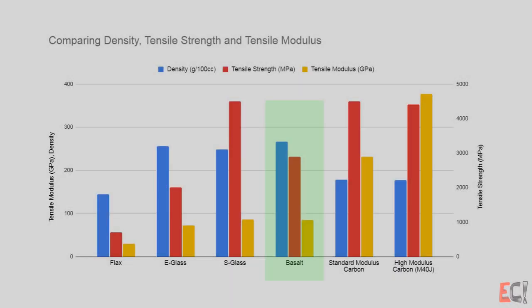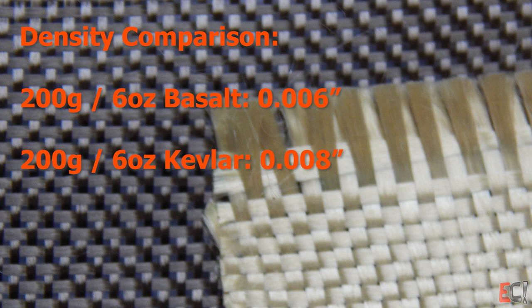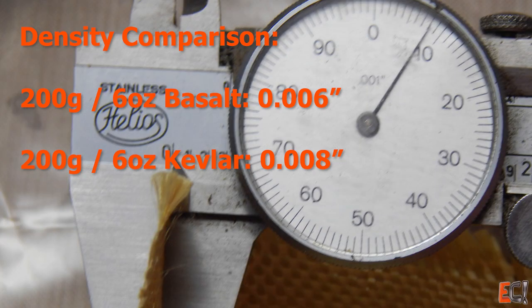Looking at this chart comparing density, tensile strength, and tensile modulus of some common reinforcement materials, you can see basalt falls pretty much in between e-glass and standard modulus carbon. And because of its high density, comparing this Kevlar versus basalt 200 gram woven, you can see the basalt is quite a lot thinner, just because it takes less basalt to make 200 grams.